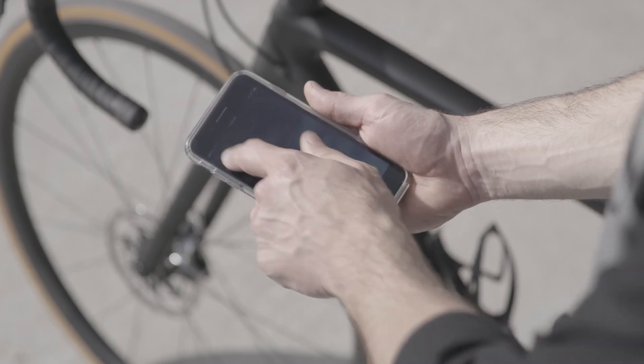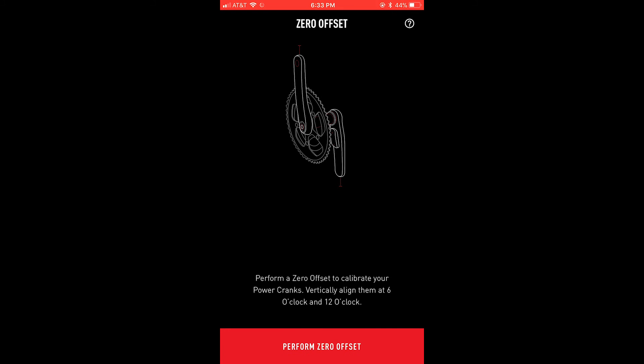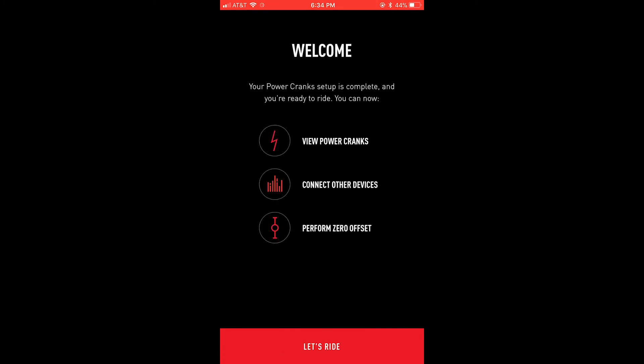The Specialized Power Cranks are incredibly easy to set up and use. When you first get them, you can download the Specialized Power app, where you can set them up, perform a zero offset calibration, and check the status of the batteries.